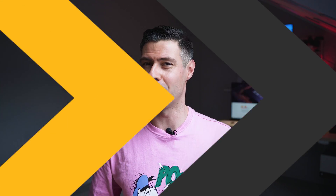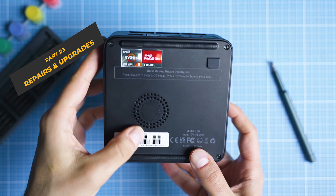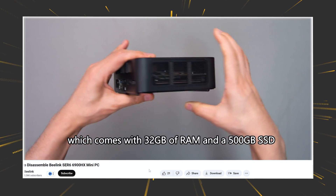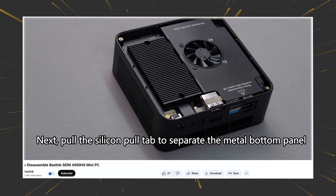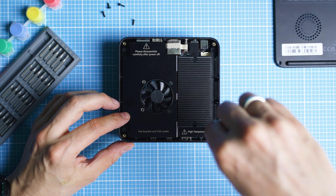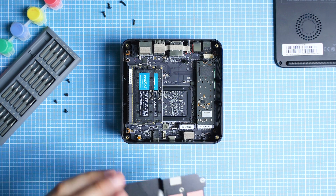We're going to run some benchmark tests, but I'm also curious about upgradability and repairability, so let's check on that as well. Accessing the internal components is rather easy. Beelink themselves show you how to do this in a short YouTube video — a great example of good customer care. For the record, this video is in no way sponsored. Be extra careful with the fan cable — gently disconnect it before accessing all the internals. It's the only thing that can actually go wrong here.